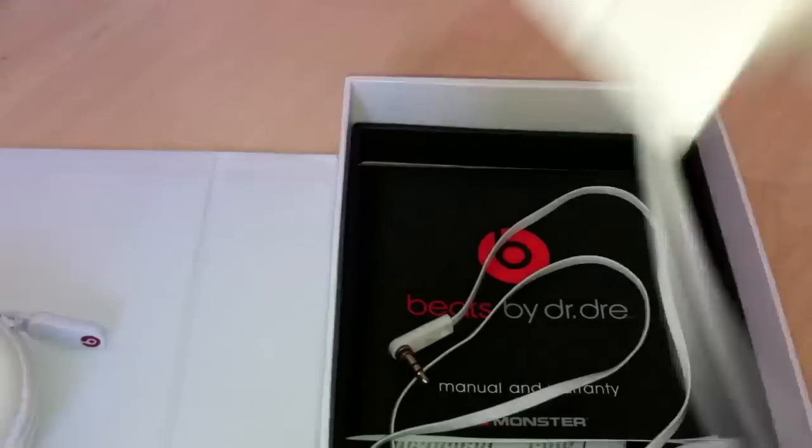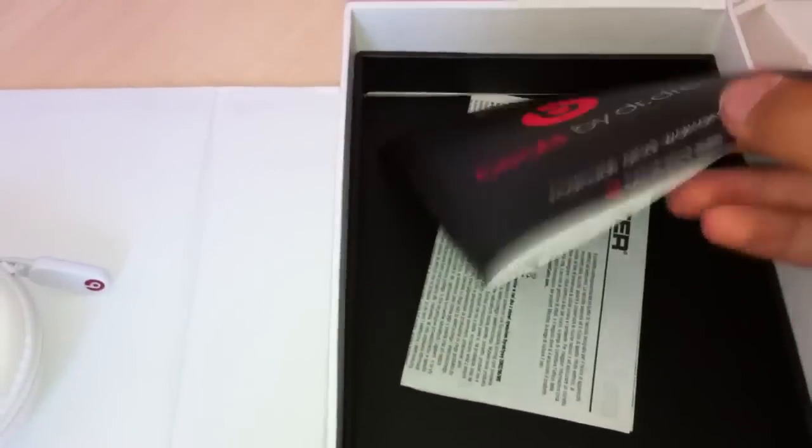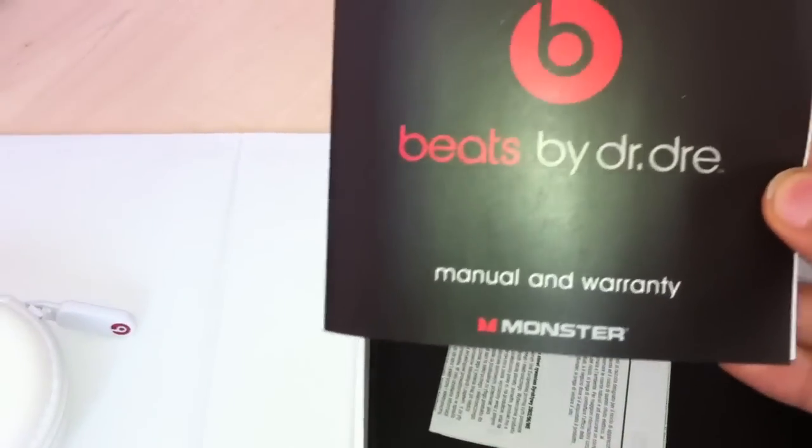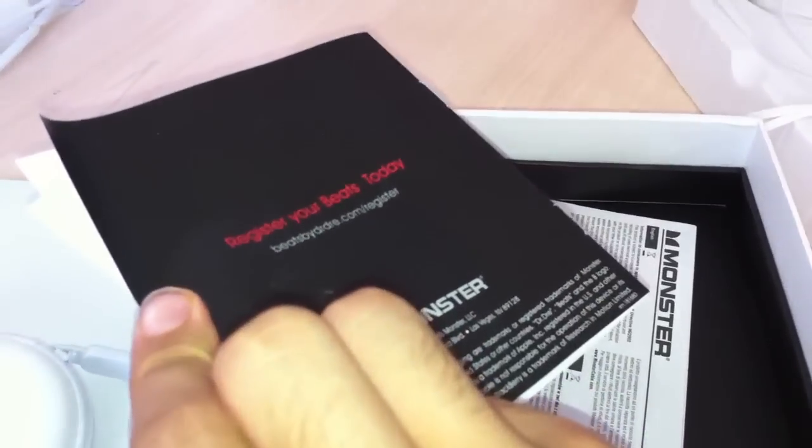So let's go ahead and lift these out. Put the headphones aside for a minute. We've got a little booklet, manual and warranty — Beats by Dr. Dre. 'Register your Beats today.'